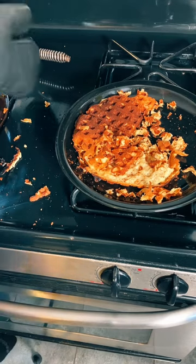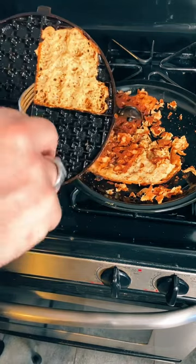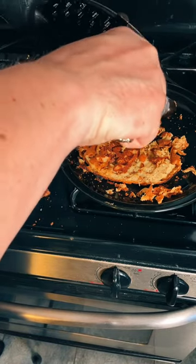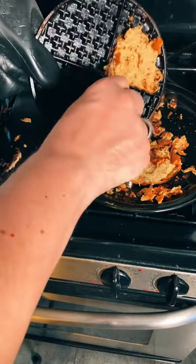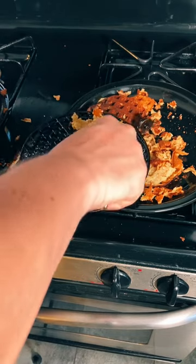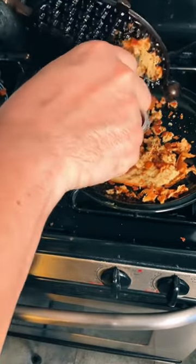Now for the other part. There we go. That helps. Probably could have oiled or greased the waffle iron better. I'm the one who decided to try doing this live on TikTok. I might as well eat my crow.